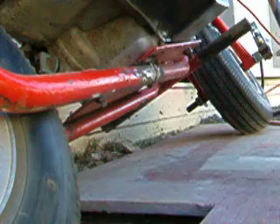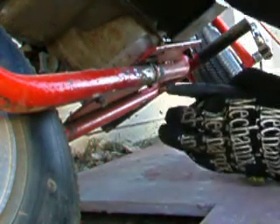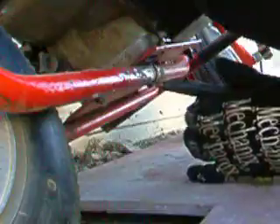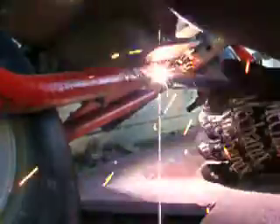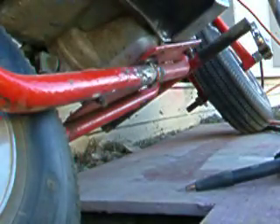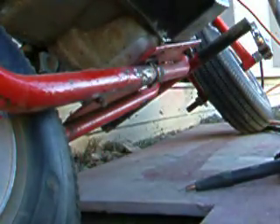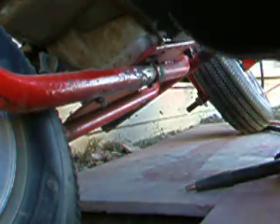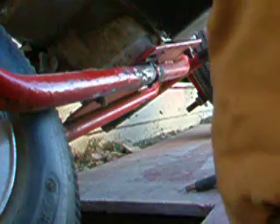Let's see if I got it now. I'm going to weld it. Alright, that wasn't the right setting but it's still going to make a nice weld. Let me try.